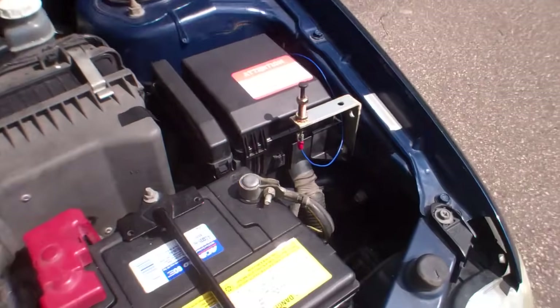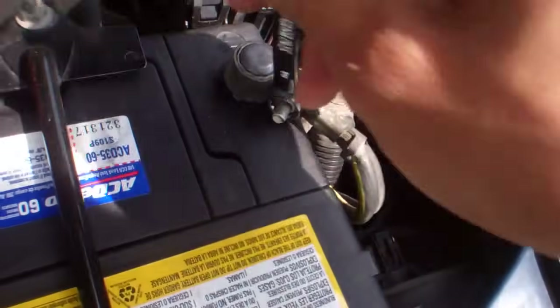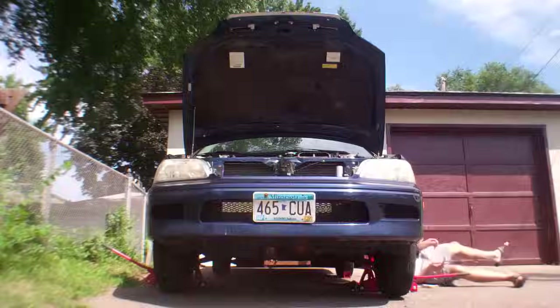I'm going to unplug the battery to reset the engine light. It seems it has to be unplugged from inside. It's right there — the white plug right there.